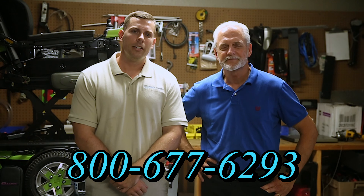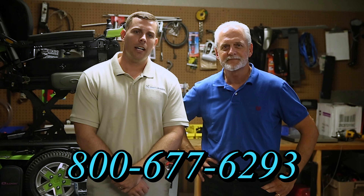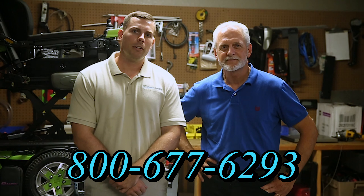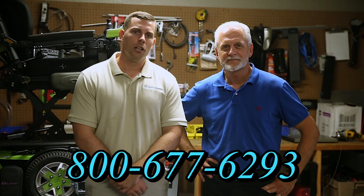Hi, I'm Mark, and my name is Alex. We are a family owned business for over 25 years. We have many products available, not just what you see in this video. If you would like to learn more, you can call us at 800-677-6293 or visit us at www.marksmobility.com.